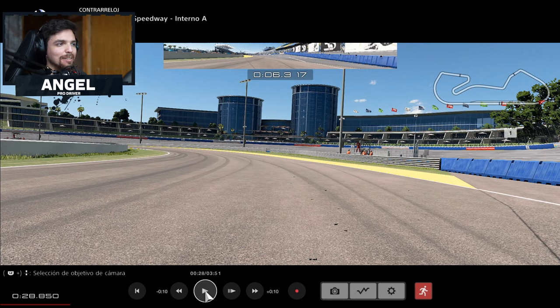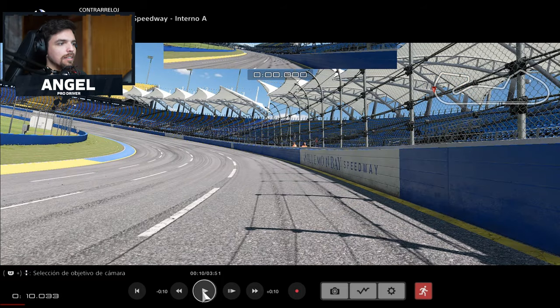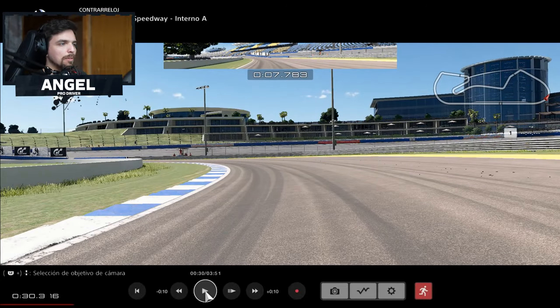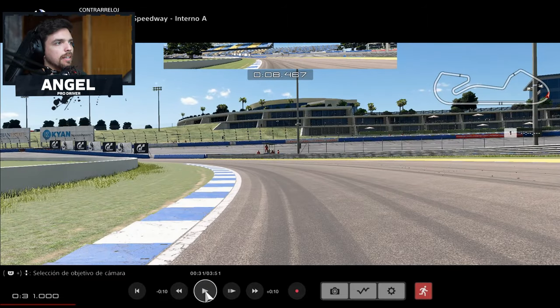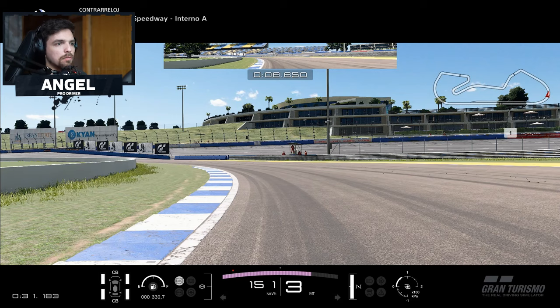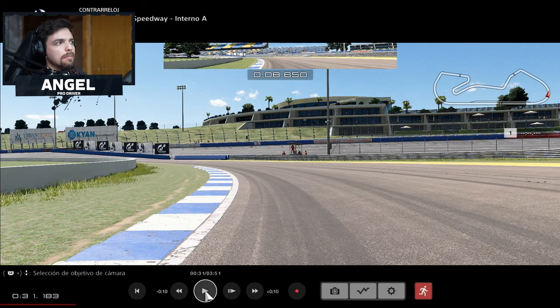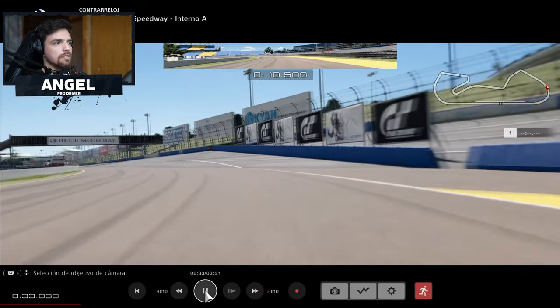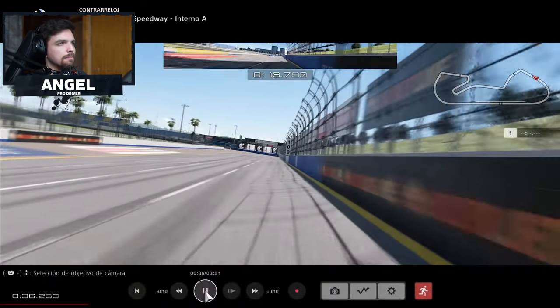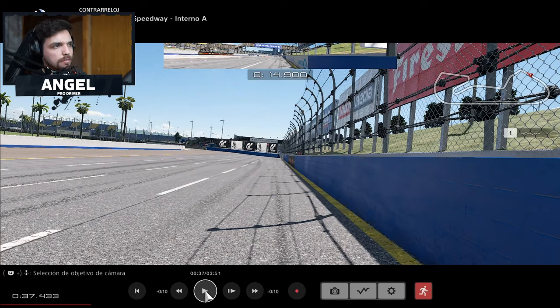That was quite bumpy — let's replay it. Turning in, quite bumpy, in order to gain more speed at the exit. So you hit the apex around here — late apex — and at this point I'm going full throttle aiming to the blue wall on the outside. That would be turn one.